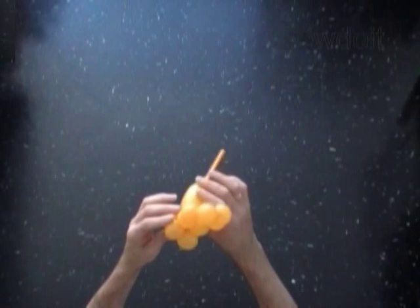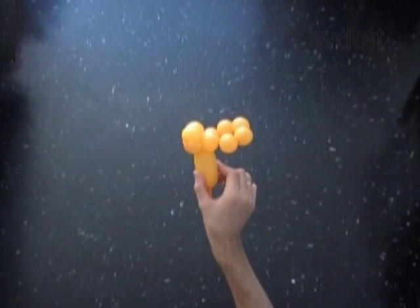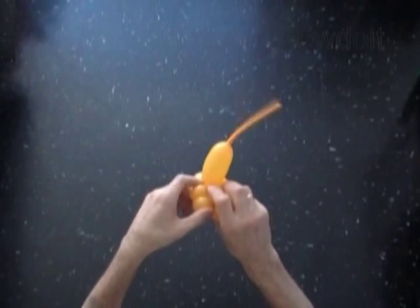We work the rest of the petals in exactly the same way. Lock both ends of the chain of the next 2 bubbles in one lock twist.